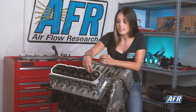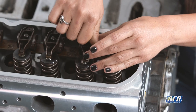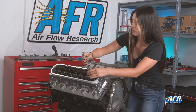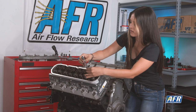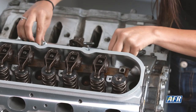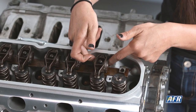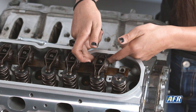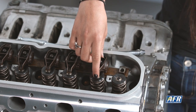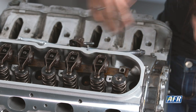Going to go ahead and drop this in. Anytime you're doing this you want to check and make sure that it's seated in the lifter, then make sure it's seated in the rocker as well. As you can see, the push rod is a little bit loose, so we have some movement back and forth, up and down. You can see that here with the rocker tipping like that — you have more slop than you want, so we need to make the push rod longer.